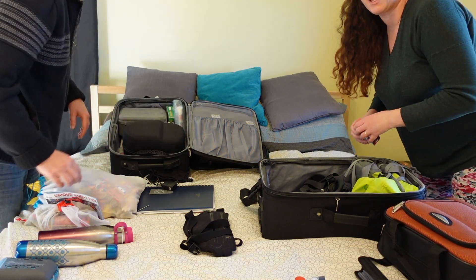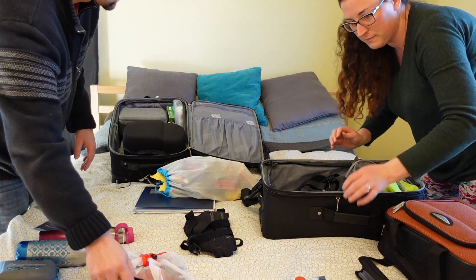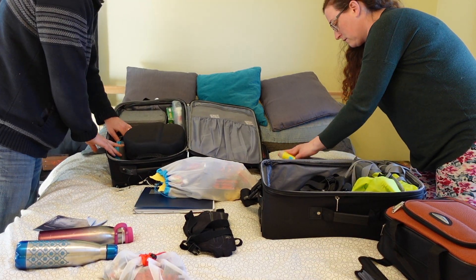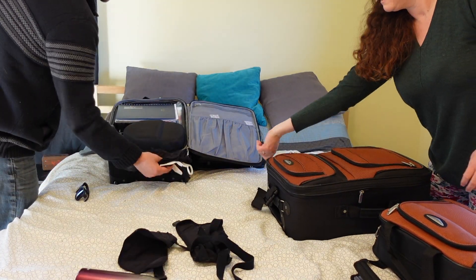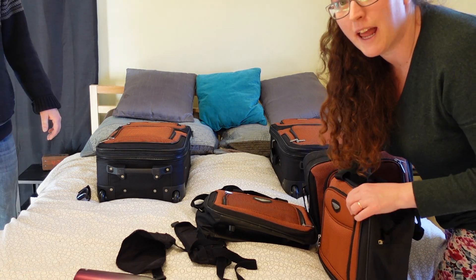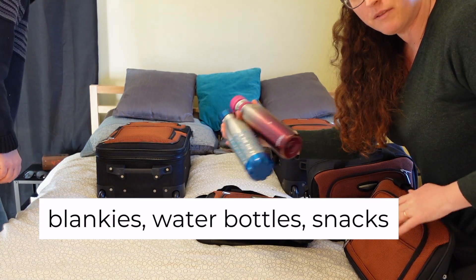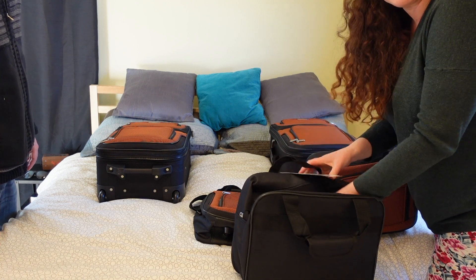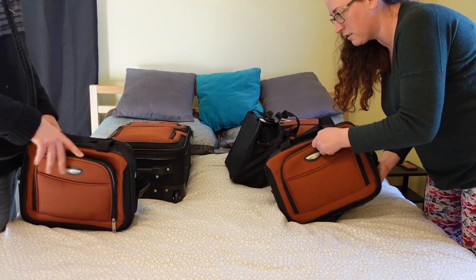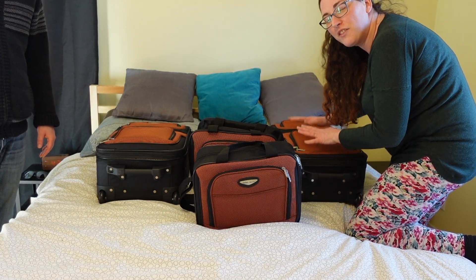We're also timing how long it takes us to pack when everything is nicely laid out. What we're not seeing here right now is blankets and snacks — we plan to fill a bag with snacks and gum for the airplane ride. We have separate bags organized for: electronics, food and personal items, swimming gear, and other random things we have to bring.